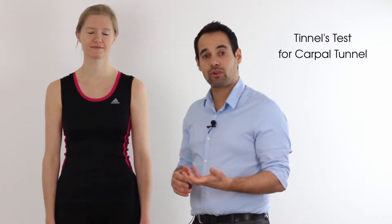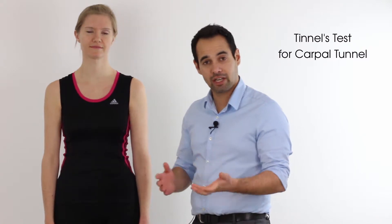Hey everyone, welcome back to Clinical Physio with me Khalid Medan. In today's video we're going to be taking you through Tinel's test for the carpal tunnel. This test is designed to see whether or not our patient presents with carpal tunnel syndrome.